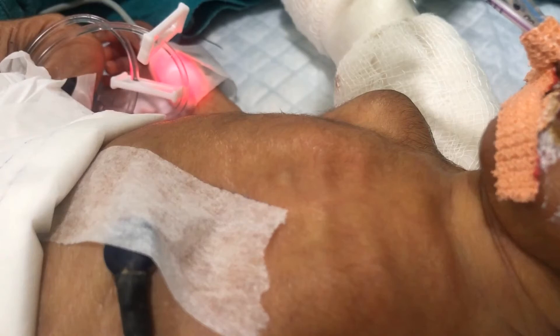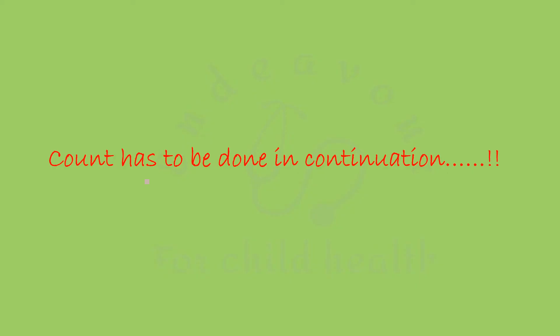This is the video of a 28-week premature baby on ventilator. Remember, the count between the blanch and the refill, i.e. between 1005 and 1006, should be done in continuation — and this is where most people falter.